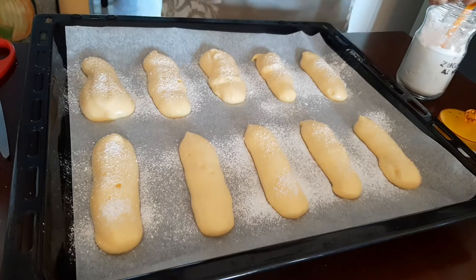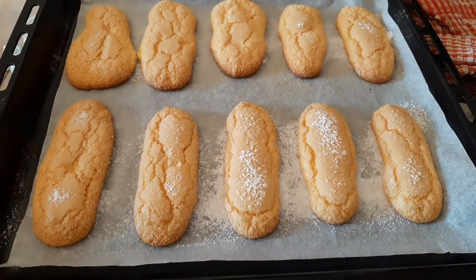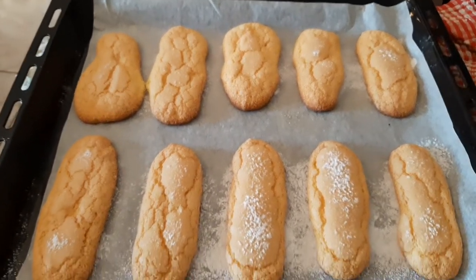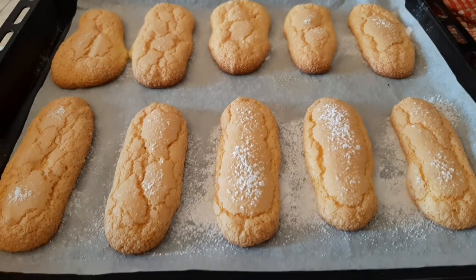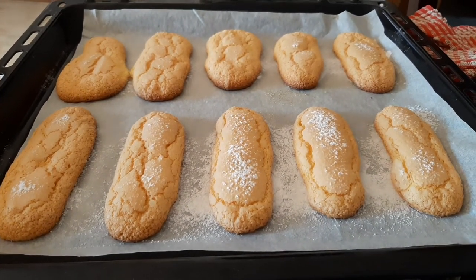After dusting them with powdered sugar, place the baking tray in the lower part of the oven, turn it on at 180 degrees Celsius, and bake for about 15 minutes or until done.